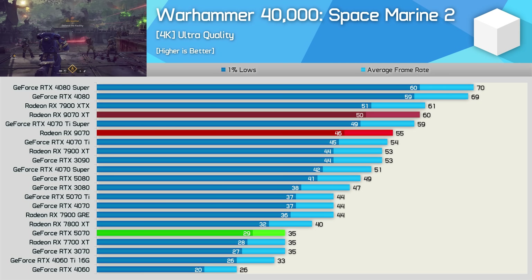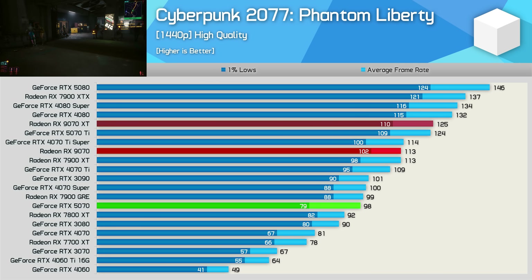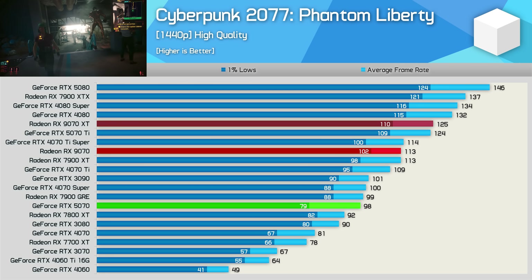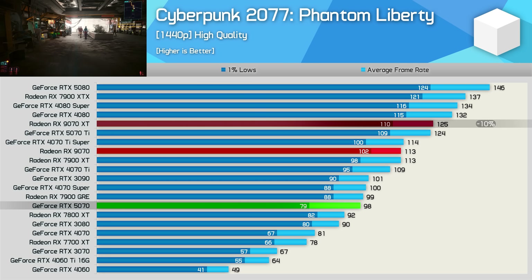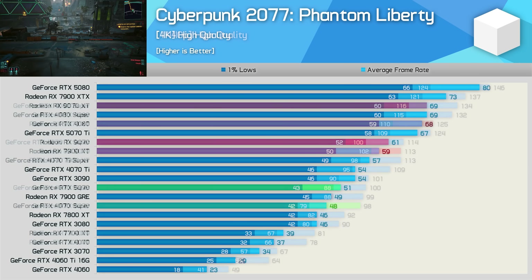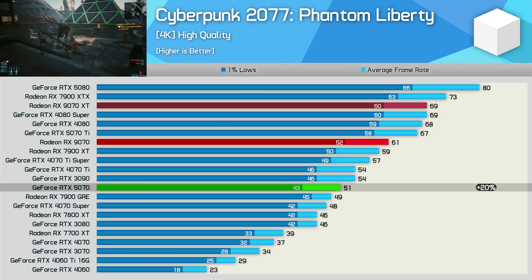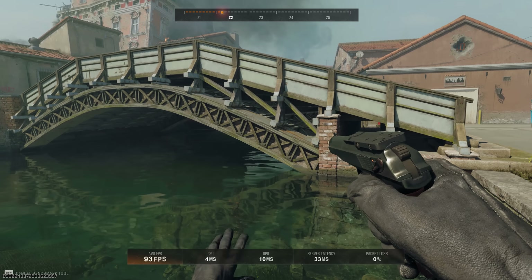Next up we have Cyberpunk 2077, a title where Radeon GPUs have always performed well as long as ray tracing isn't enabled. At 1440p the 9070 was 10% slower than the XT version but 15% faster than the RTX 5070 — a very strong win. Then at 4K that margin extends to 20%, making the 9070 comfortably faster than the RTX 5070.